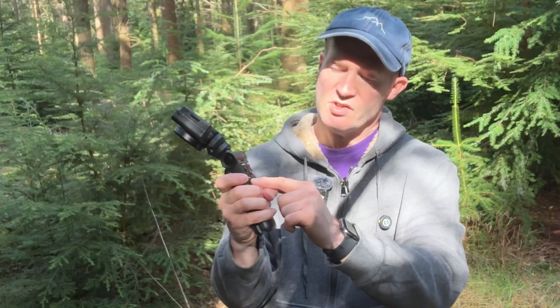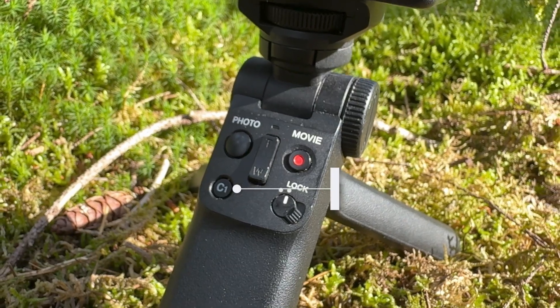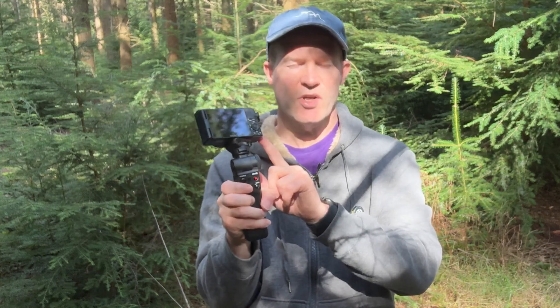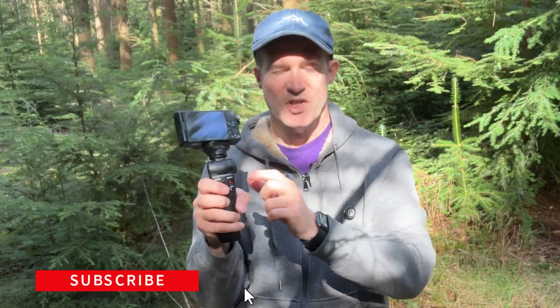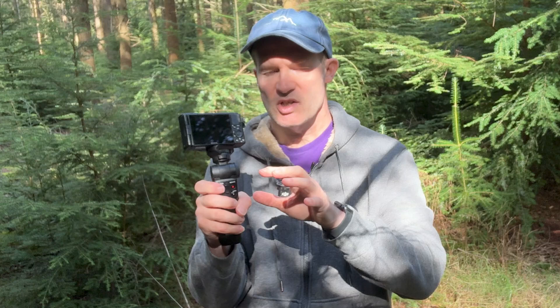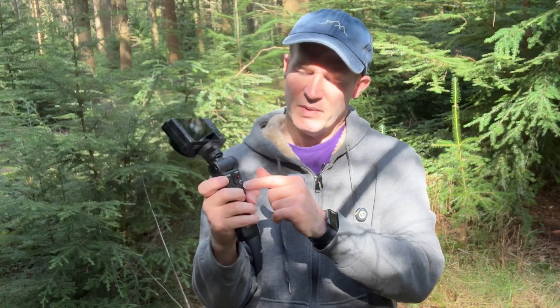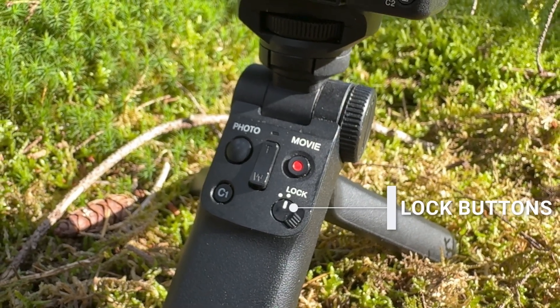Another button is the C1 button, which is a custom button that depends on what you have configured on your Sony camera. For example, I've got mine set to lock exposure, so if I hold the button in, I can lock the exposure to whatever I'm pointing at. We also have another button which is basically a way of locking the controls so you can't accidentally press the buttons.